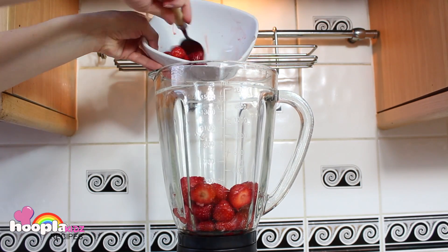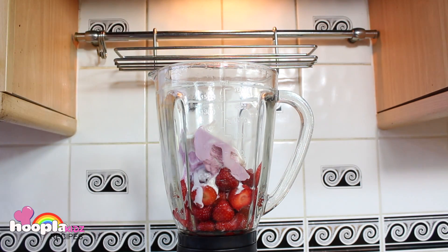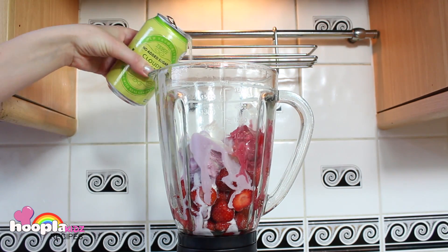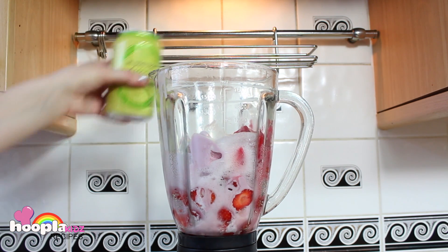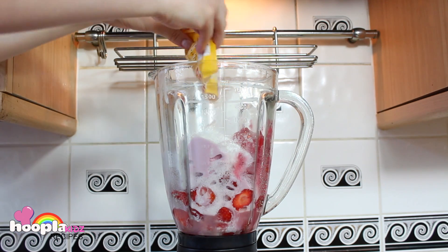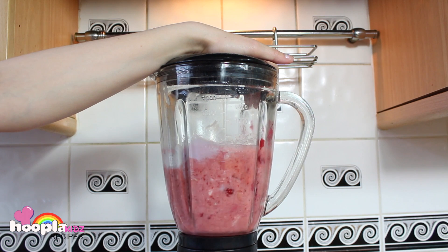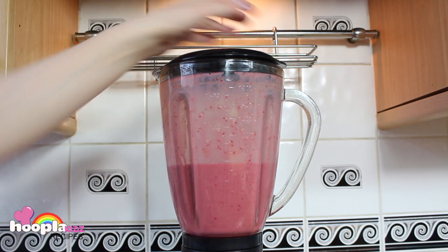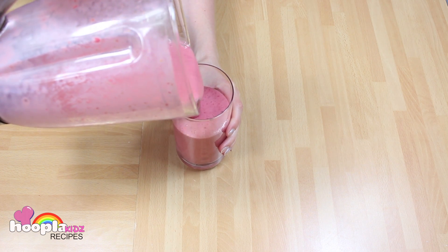To make it, all you need to do is pop all your ingredients into a blender. Let's add some sherbet for some fizz, and then blend. And voila — the perfect summer smoothie.